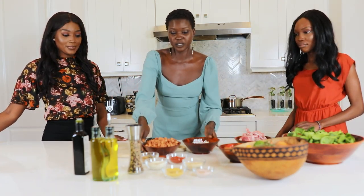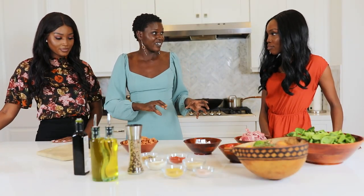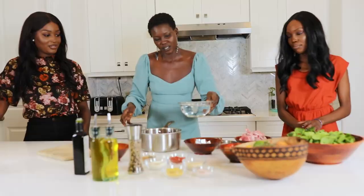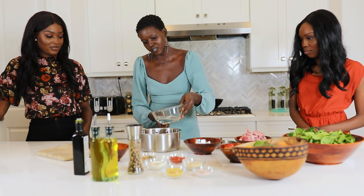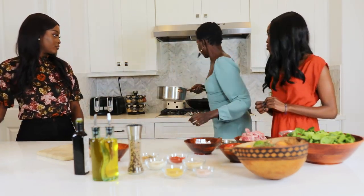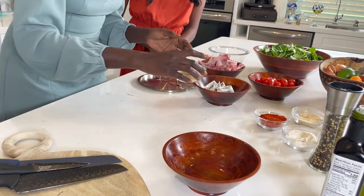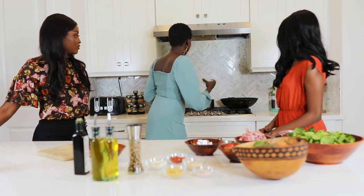So we're going to get started with the ful. I've already washed this — usually straight out of the can some people just add it to the pot and cook it right away, but I feel like that's how you get the itis. I'll add that to it and then add some water — this is about two and a half cups. I'm going to add a little bit of coriander and cumin, then put this inside and just let it cook for a bit.